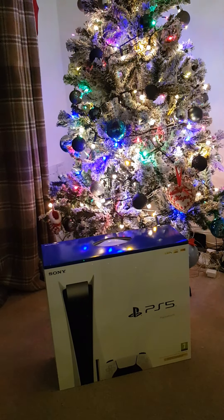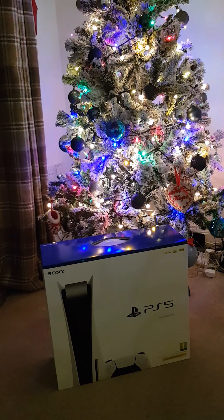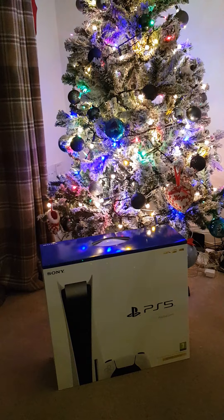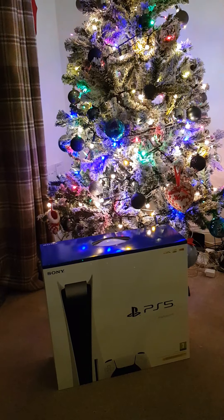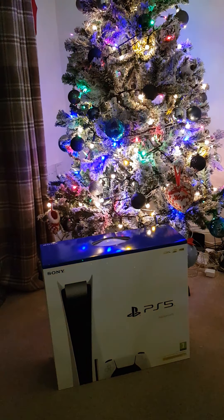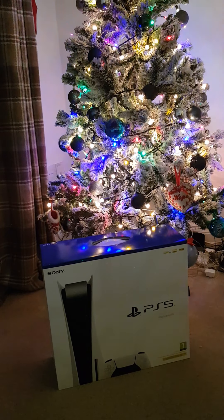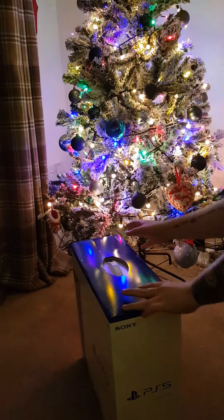Right lads, just a quick video — I'm gonna do an unboxing of this PS5. It's a bit different, and I know a lot of people struggled to get one for Christmas. I felt lucky I managed to get one no problem at all. I never paid over the odds — paid retail, which is nice. I've never paid more than retail to scalpers anyway. Thought it'd be nice to have the Christmas tree in the background because it's been a miserable year, and the PS5 brightened my day. Let's crack on.